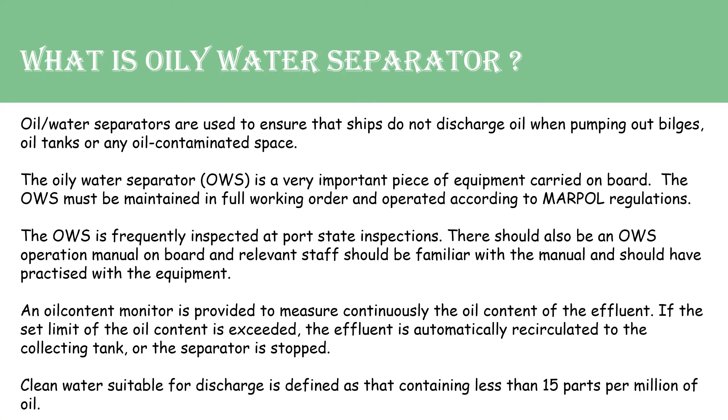The first question arises: what is Oily Water Separator? Oily Water Separator is a special equipment used on board ships to ensure that ships do not discharge oil when pumping out bilges, oil tanks, or any oil contaminated spaces.